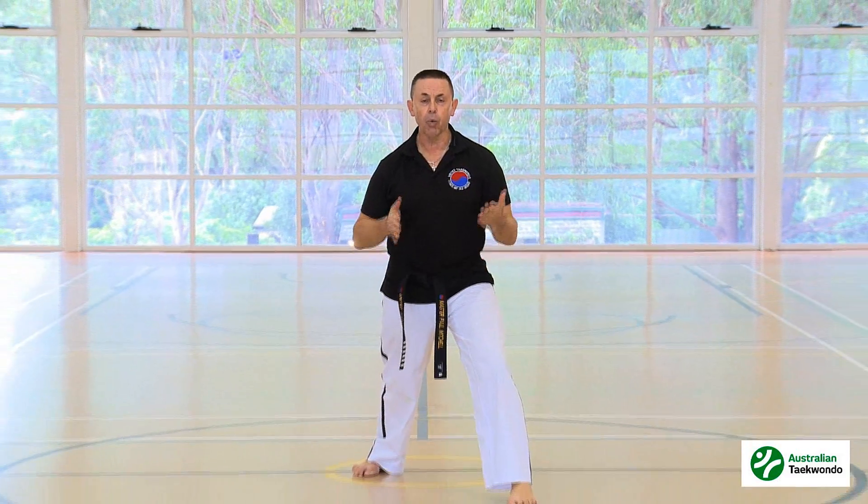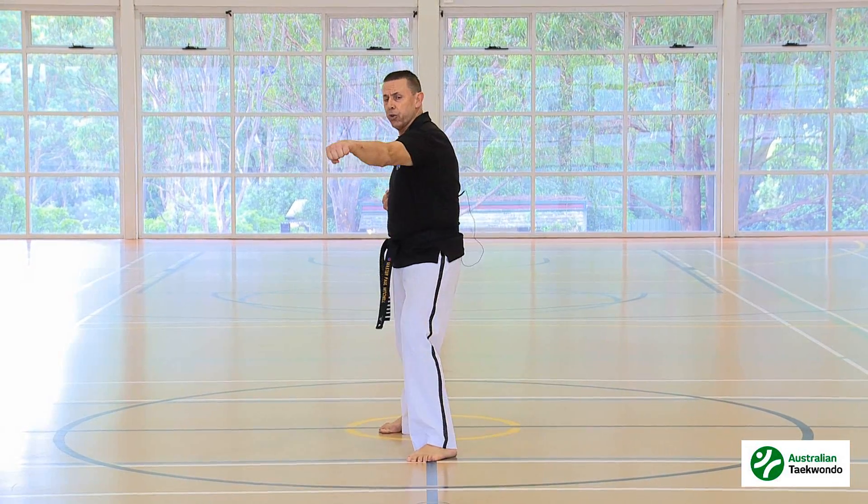Now if you look at the line down the center here, what a lot of children will do is because they put so much power in, they're going to punch across their body.